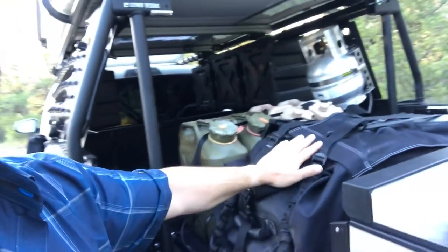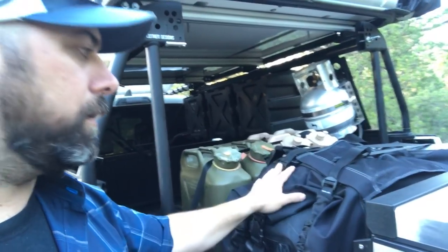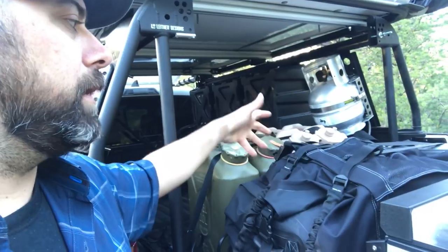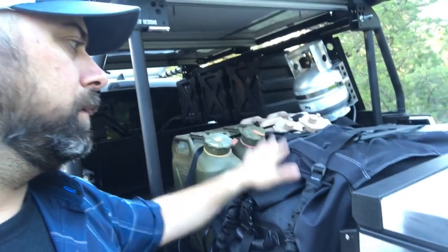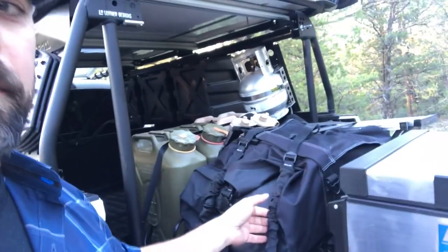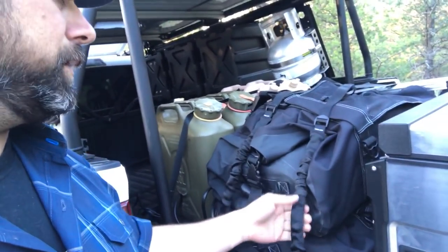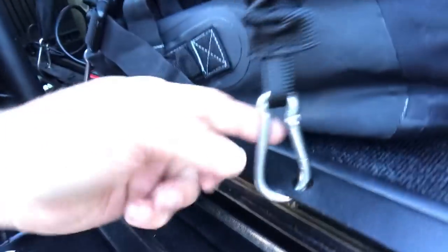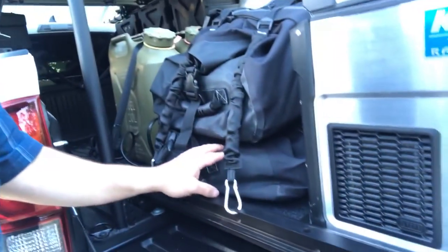I have two five-gallon fuel cans and two five-gallon water cans. The Front Runner Monsoon bags are weather-tight, dust-tight, and water-tight with a vent so you can compress out the air when sealing. The Front Runner Stretchits are heavy-duty stretchy bungee cords, stiffer than normal, that clip into the Front Runner system — lots of mounting points along the rack.